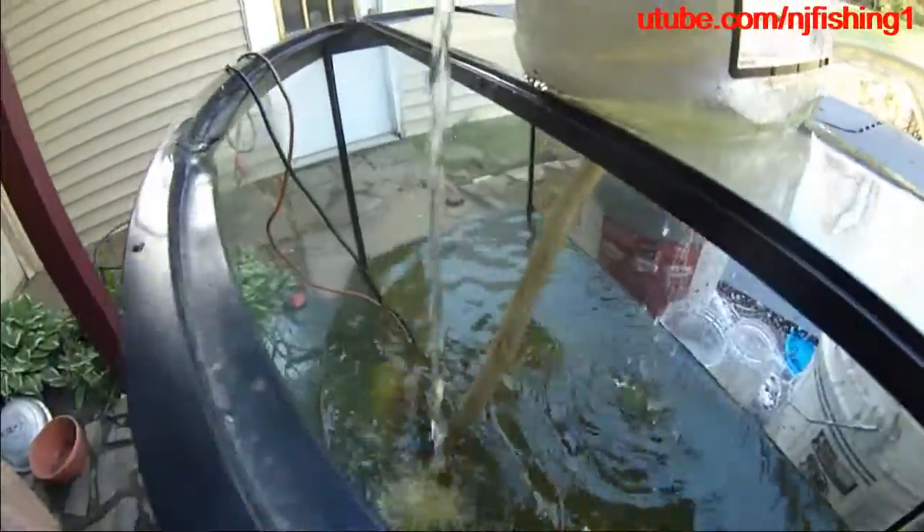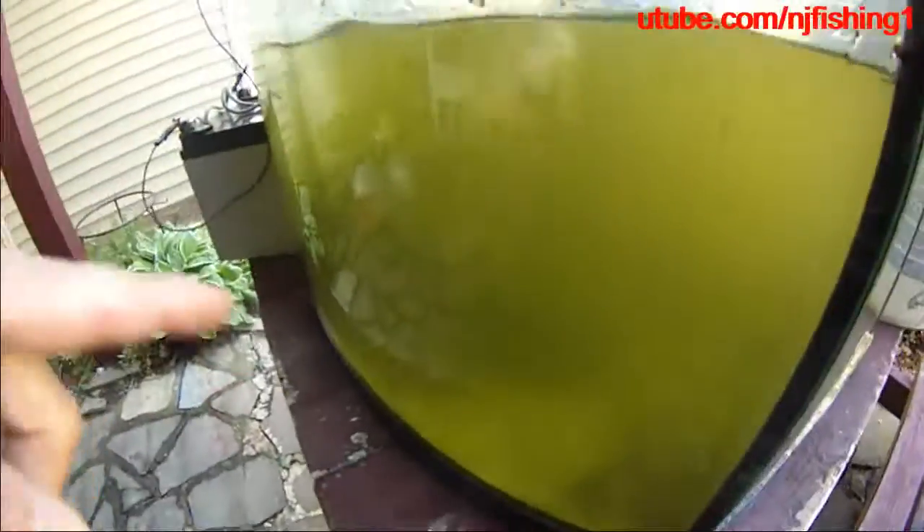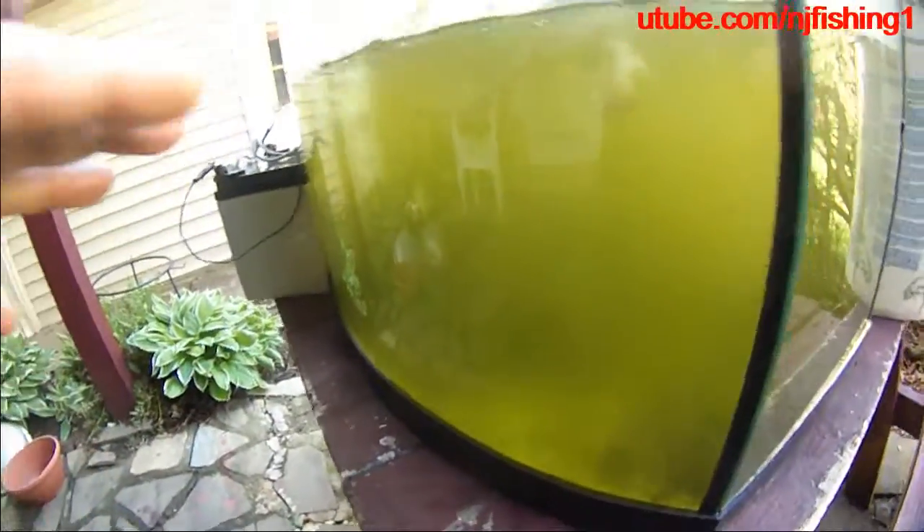Looks pretty good, and hopefully after a few hours this water is gonna look much cleaner. Right now it's very greenish and very dirty — you can't see the fish unless you get very close. It's very greenish.